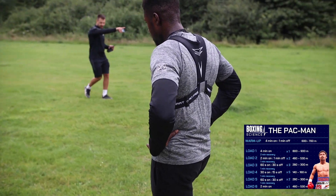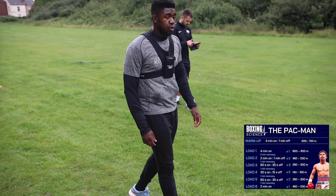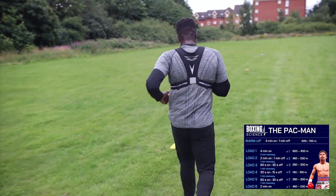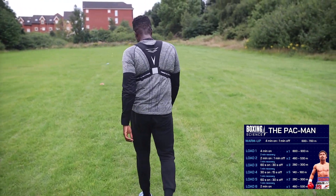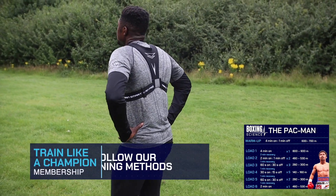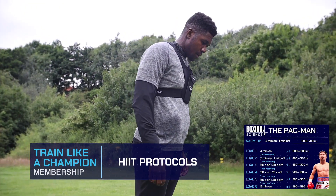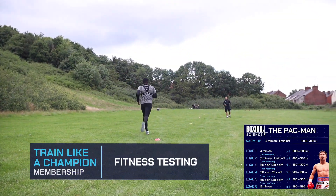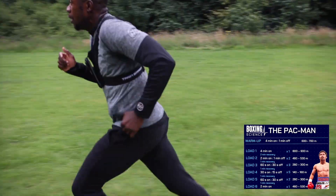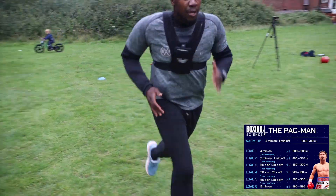Let's have a walk to this end. Good. 5.20 again — you've got to hit it. Three, two, one — time, well done. Start of the blue. Ready to go. Three, two, one — let's go. Fast start, well done.